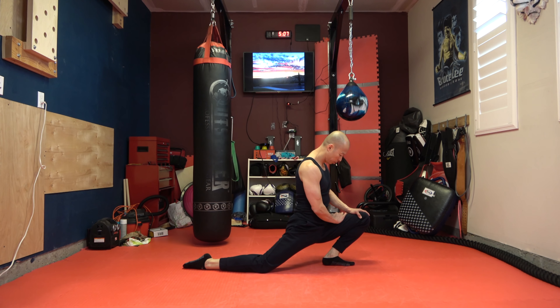Nice. Other side. Lean forward, sit back. Switching out your right hamstrings.